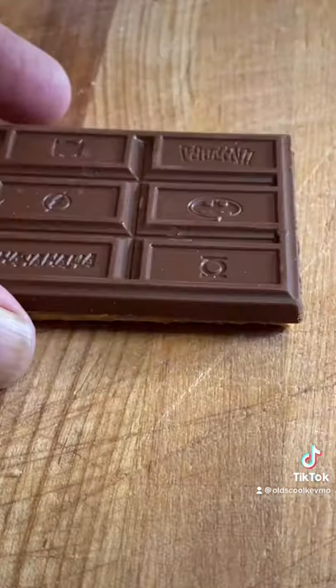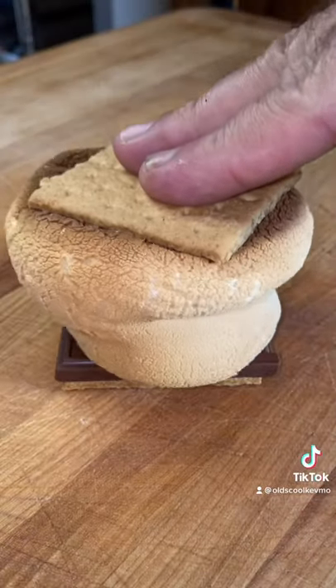We'll start with the classic: graham cracker, chocolate, marshmallow. That's it. Smash it down.